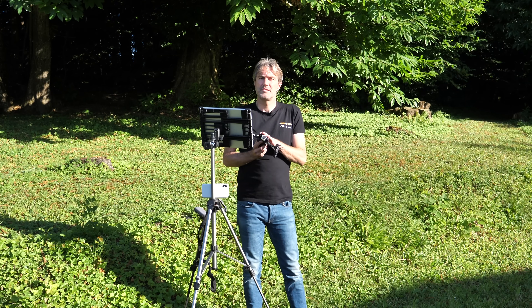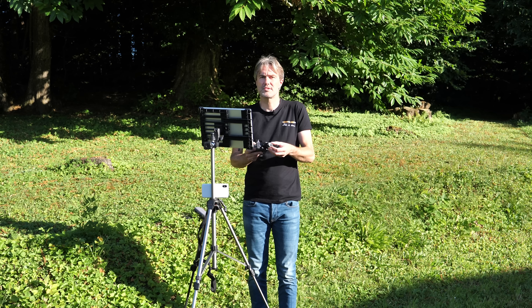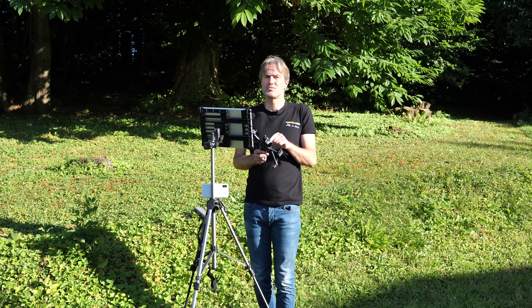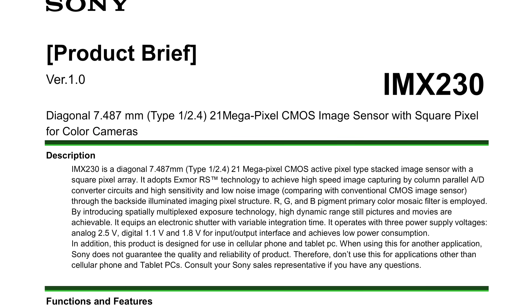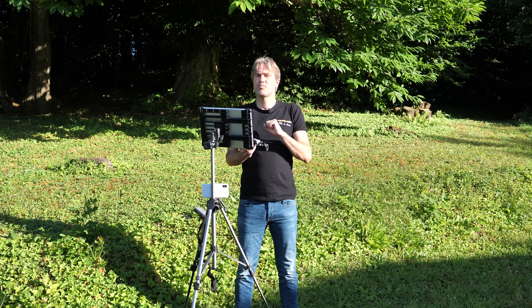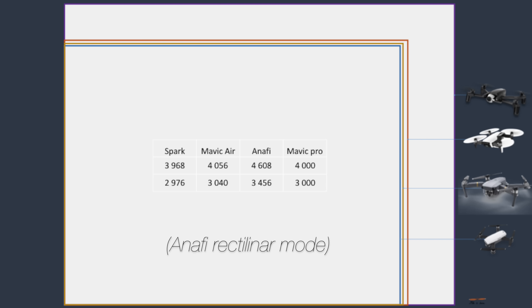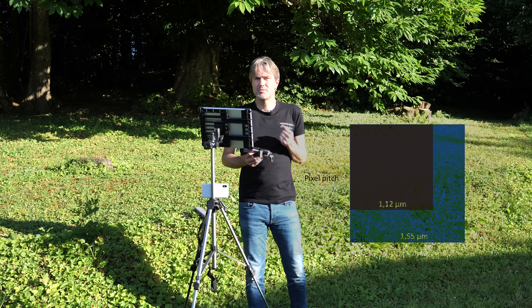En premier, parlons de la caméra, puisque la finalité de ce produit c'est la prise de vue aérienne. La nacelle est stabilisée mécaniquement sur deux axes : le tangage et le roulis. Il n'y a pas de troisième moteur sur le lacet — les mouvements parasites sur cet axe sont absorbés par un système passif et un traitement numérique. Le capteur est un Sony de 21 mégapixels au format 1/2,4 pouce, légèrement plus petit que le 1/2,3 pouce des drones concurrents, mais avec une résolution supérieure, ce qui implique une surface de photosite réduite et un impact potentiel sur la sensibilité.